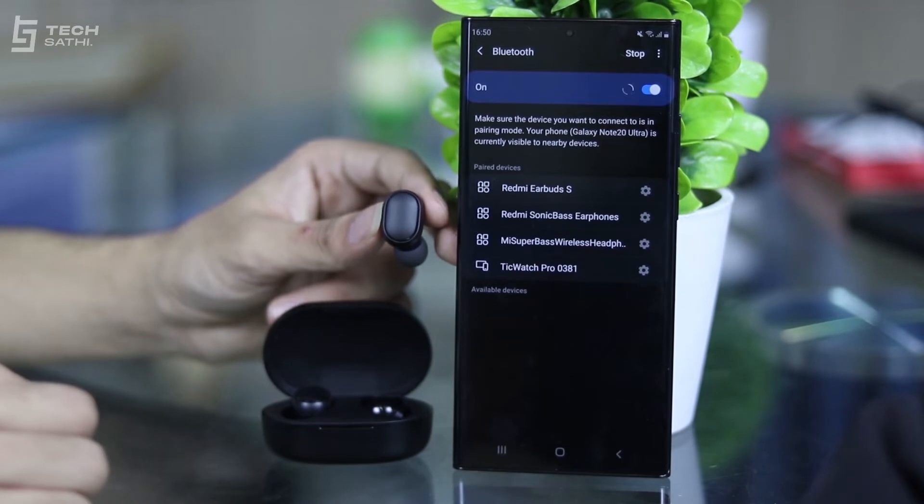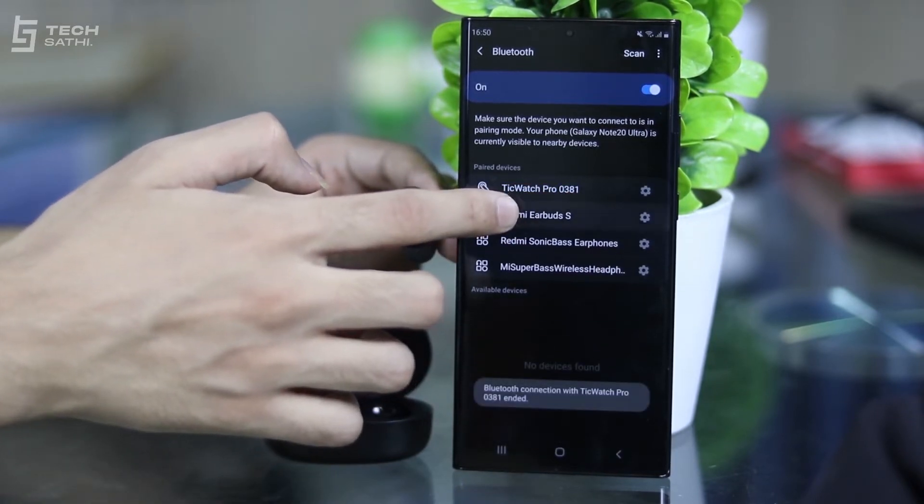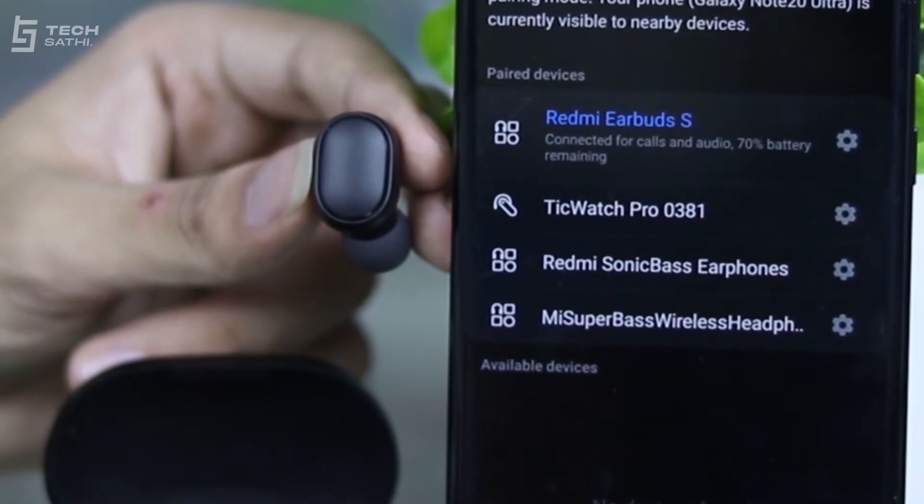However, during my long usage sessions, my ear canal became quite uncomfortable due to the hardness of the buds tip. The buds are rated IPX4 for sweat and water resistance, which I can vouch for as I have used them during my excessive sweating workouts. These Bluetooth 5.0 buds connect with my phone within 2–3 seconds of being taken out of the case. The buds cannot connect to two devices at the same time, but they do work both in mono and stereo mode, meaning you can use both buds or one at a time for calls and music as both buds have a microphone in them.